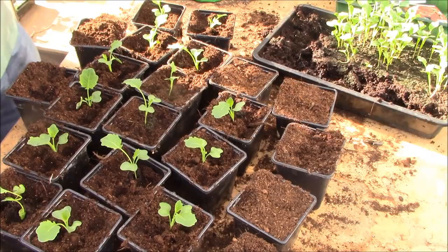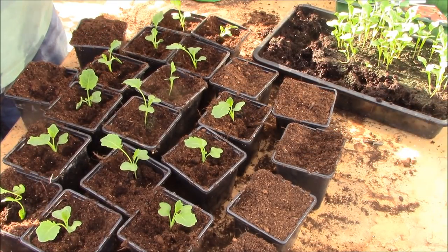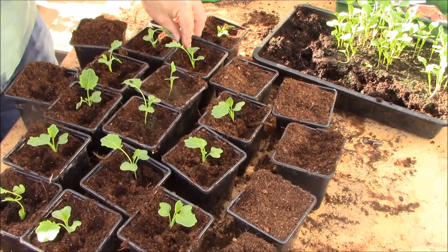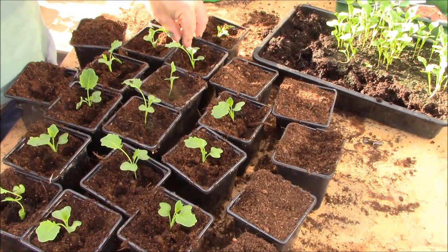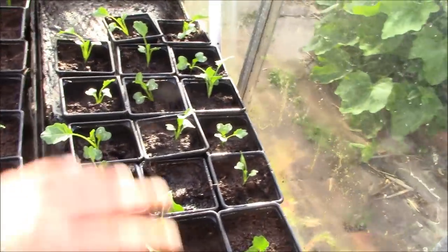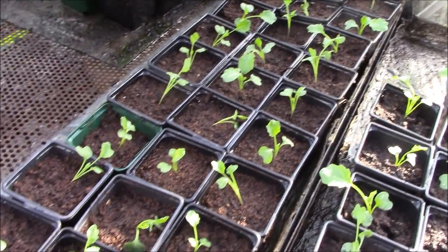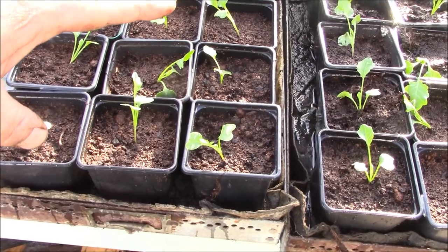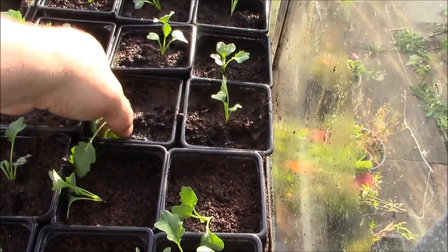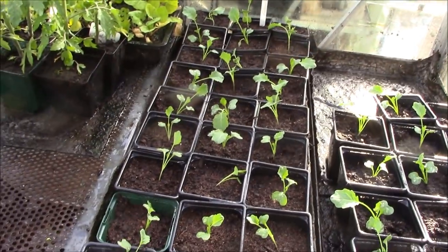As soon as I've got all these potted up, I'll give them a good watering. I'll show these again in a couple of weeks' time once they've started to grow. As soon as you get these on their own in these pots, they'll grow away really quickly, particularly at this time of year. Before you know it they'll be about nine inches tall, and at that point you can put them out into the open ground. So we've got a good 50 plants — they'll be ready to go in the ground in a couple of weeks once they reach nine inches or so.